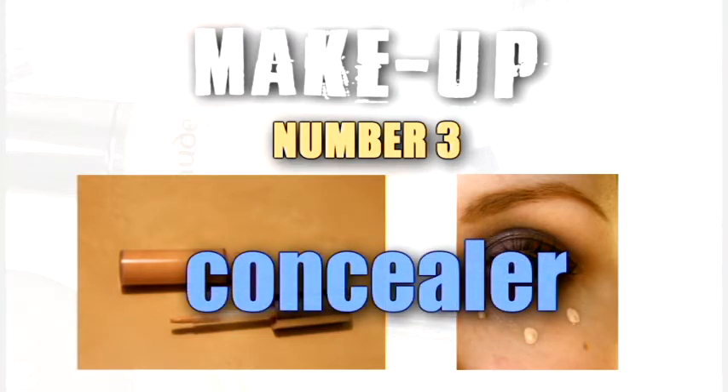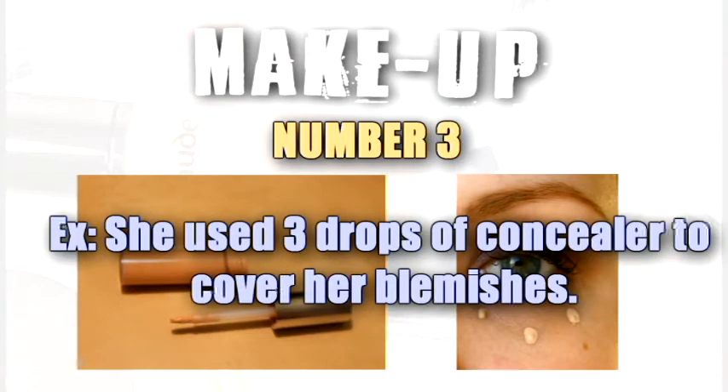Concealer. She used three drops of concealer to cover her blemishes.